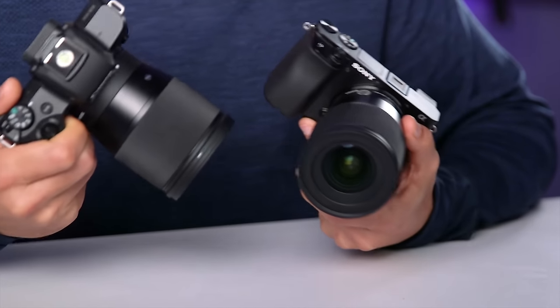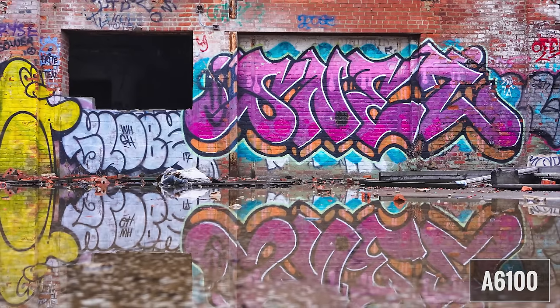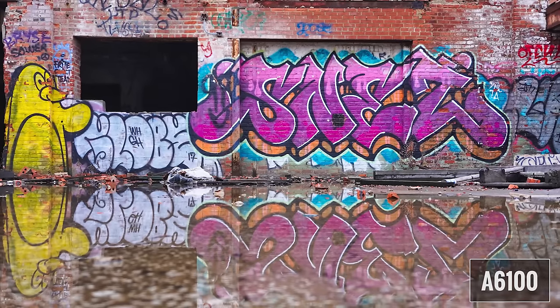Today I'm gonna talk about the strengths and weaknesses of both cameras when it comes to photography and video, and hopefully I can help you decide which option is best for you. My goal with every camera comparison is to give you a detailed overview of the cameras and compare them in a way that relates to real life use. I will go over some of the important specs, but I'm going to focus on sharing my actual user experience with you. You can feel free to skip around using the timestamps in the description.